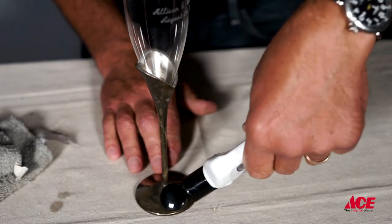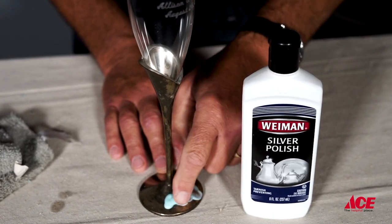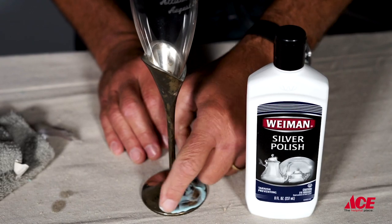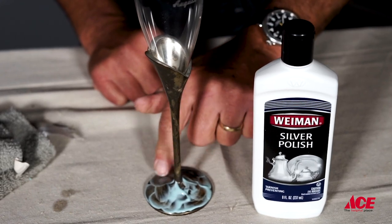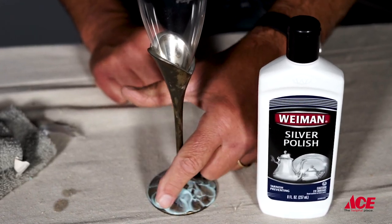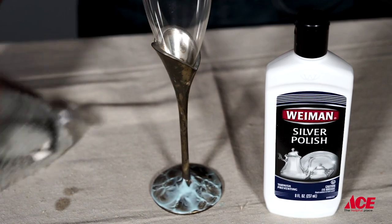Okay, I've shaken up the bottle, and now I'm going to go ahead and apply the material there. You can kind of work this in with your finger. If you allow this to sit for a little bit, it's going to make the polishing so much easier on you. This is a fair amount of tarnish on this, and I'm keeping it on the table here for the sake of the camera, but you will probably just hold it in your hands when you go ahead to polish it.